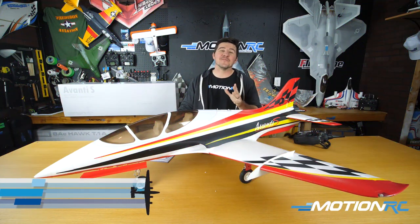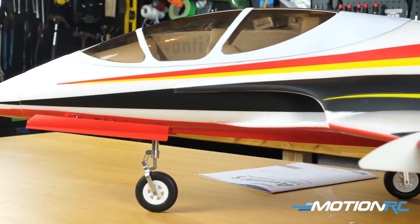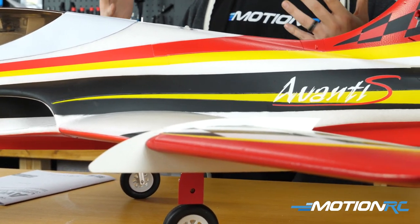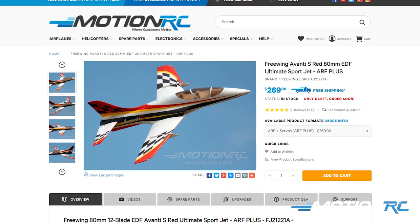Hey pilots, welcome back to MotionRC. I'm James, and today we're doing a build on one of our classics — probably the best-selling Freewing model ever made. Only this one's in the new red scheme that came out in August. This is the Freewing 80mm Avanti S.